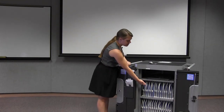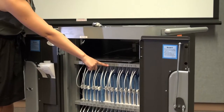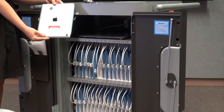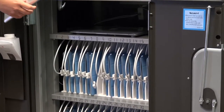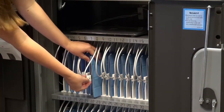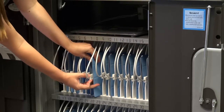We have 30 iPads in each cart. There are numbers on top of every slot, which correspond to numbers on the back of the iPads. When you've finished with the iPads, simply place it back into the slot and plug the cord back in. Make sure the cord is pushed all the way in to ensure that the iPad charges correctly.